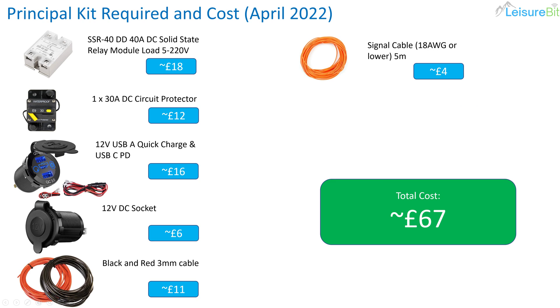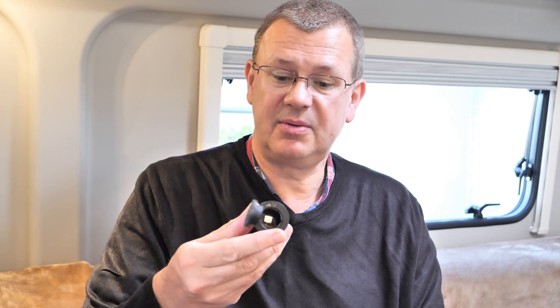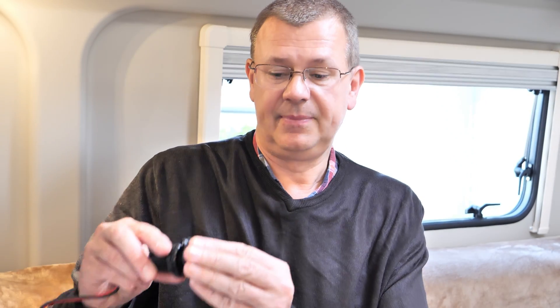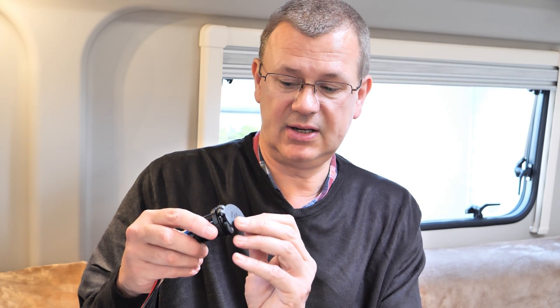You'll need the USB socket — there are a number of different types available. I'll pop a link to the one I've used in the description. It has a little power button so you can turn it on and off, and it lights up when switched on. That's the 12 volt socket — link in the description as well. I got these in a pack of three for better value, and both have little rubber or plastic caps to keep dust and dirt out when not in use.